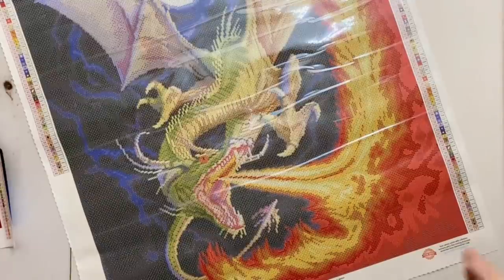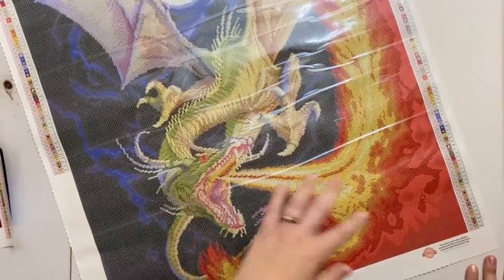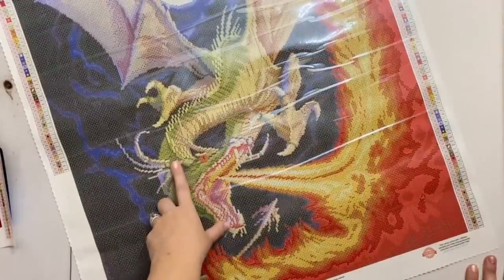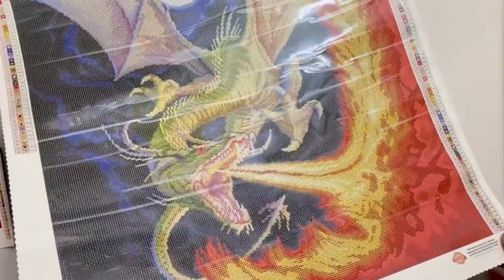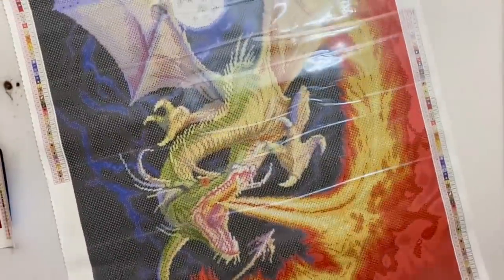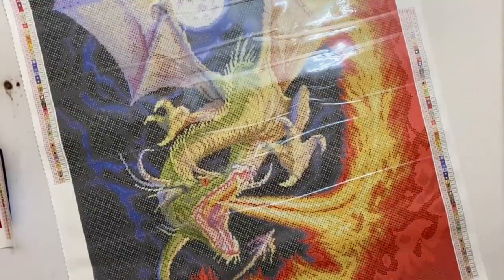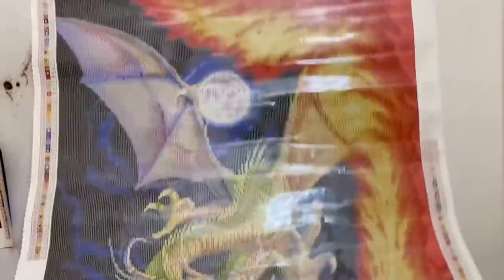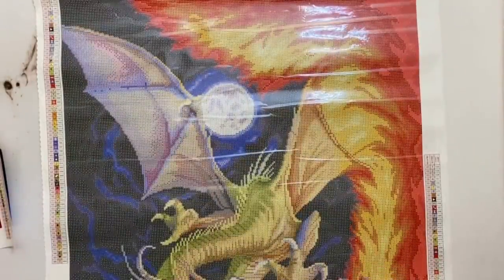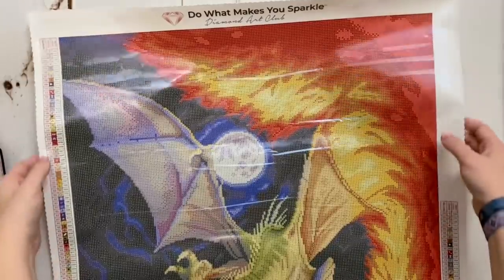Oh my gosh — this dragon! I love this dragon so so much. This is like the very very distant relative of the Randall Spangler adorable little draglings — this is like the grumpy uncle. We still got the green scales, but this one's coming for you! Look at the effect of these flames, and the wings, and the moon — oh, that is so cool. I love it so much.